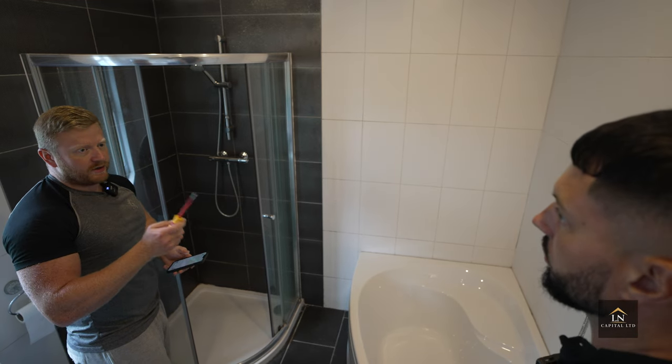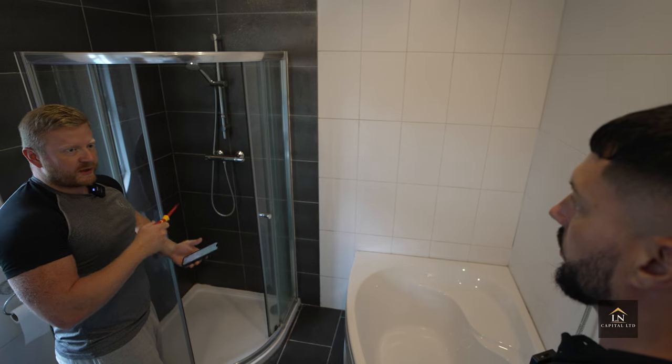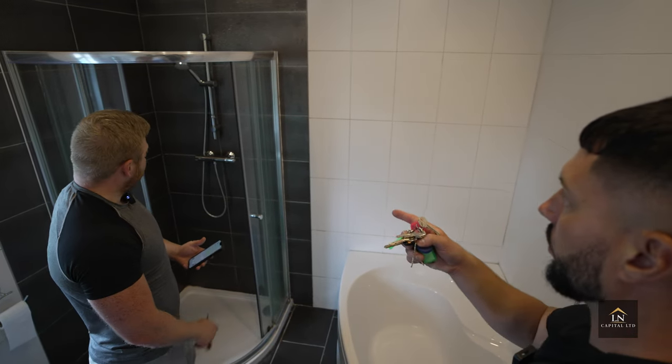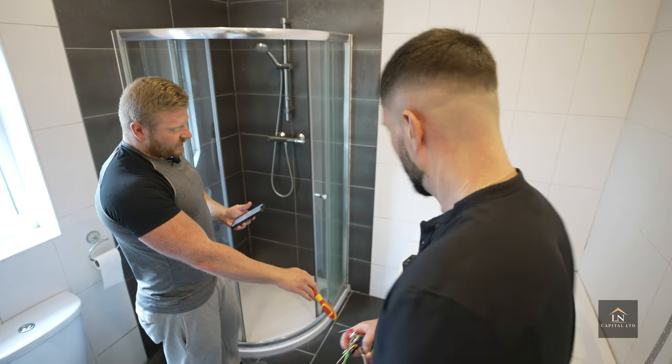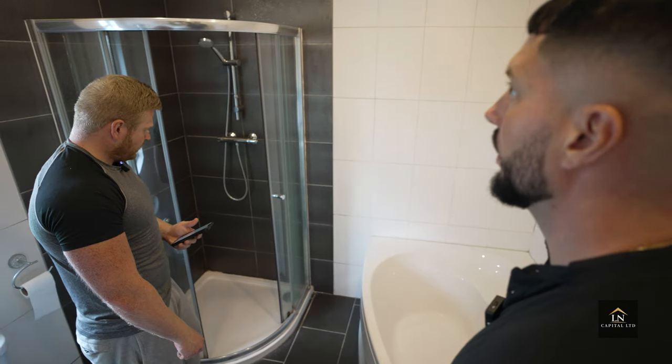The electrician strongly recommends a combi boiler shower over an electric shower. Electric showers draw a lot of power and frequently burn out — you'll end up having to replace the unit. He'd always prefer them on a combi. I ask if I can just replace the existing one for a nicer model, and the answer is yes.